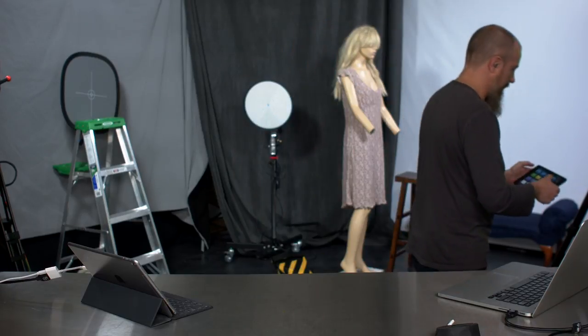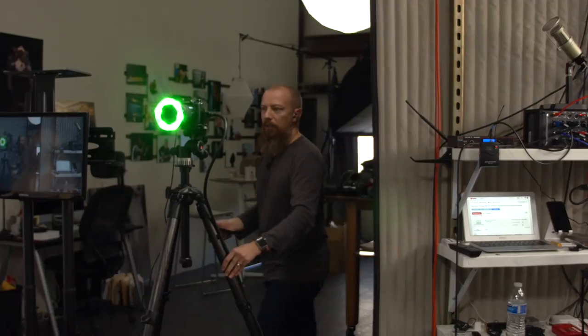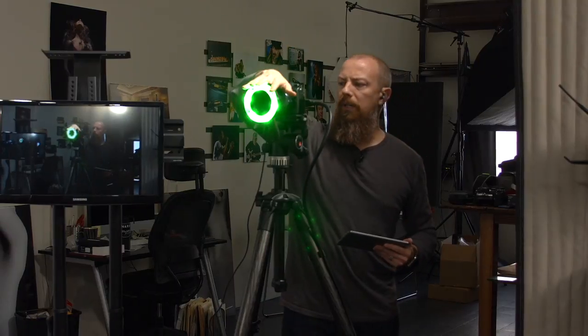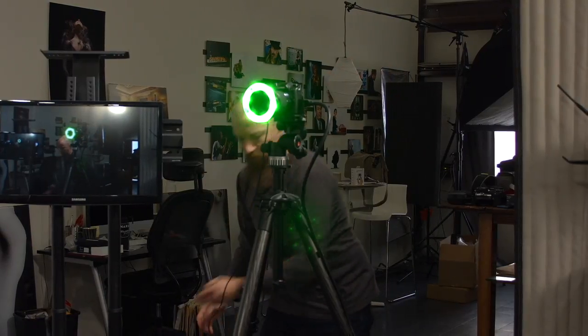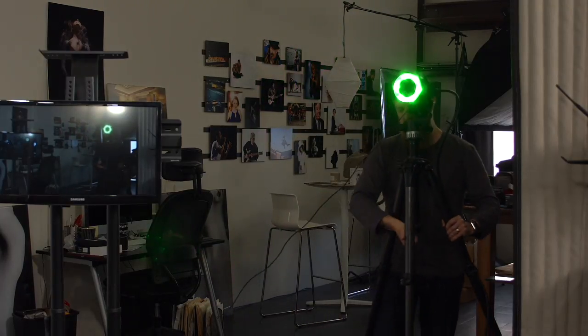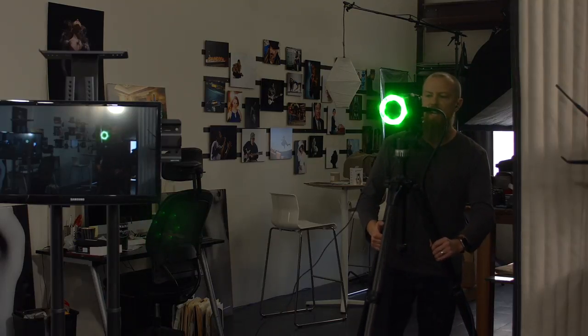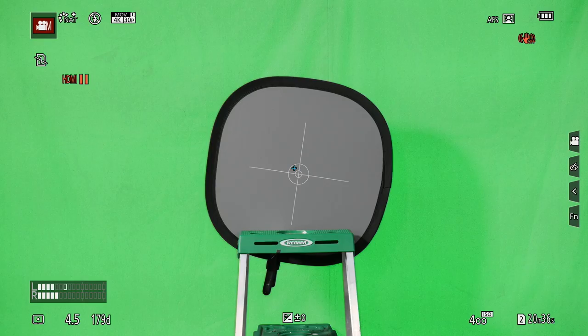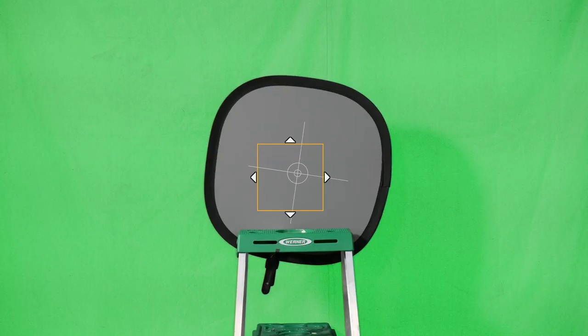Let's start by taking a look through the GH5. I'm going to move this camera back a little bit to get more distance — more distance means less likely to get spill off of the LEDs, and also less likely to get a halo effect. So I'm now switching over to the GH5. You can see it's pointing at a gray car right now. I know I'm focused and exposed properly, so we're good to go.